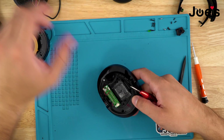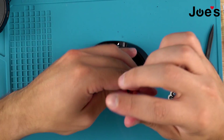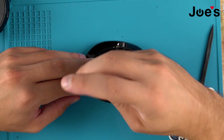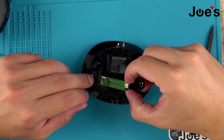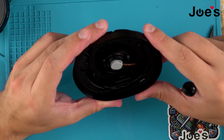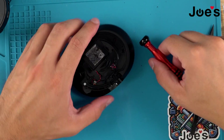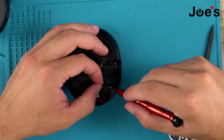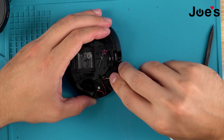We'll do this before we proceed with disassembling the left side. Remove these two silver screws to pull the power board. Right here you can see that there's some adhesive — you want to break that up so that you don't tear the ribbon. I'm just going to use the flathead.